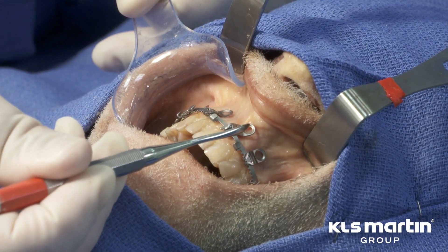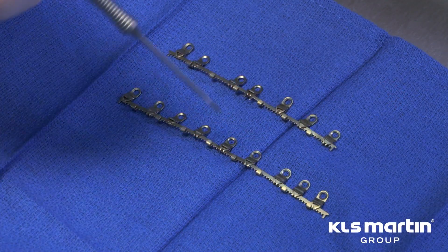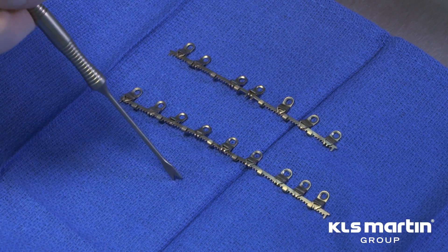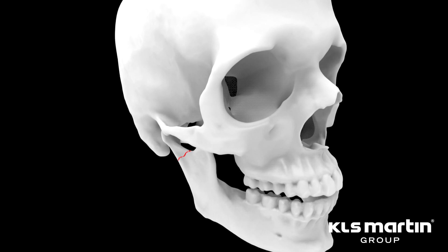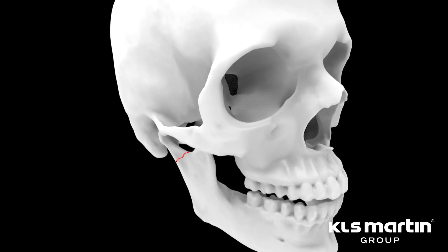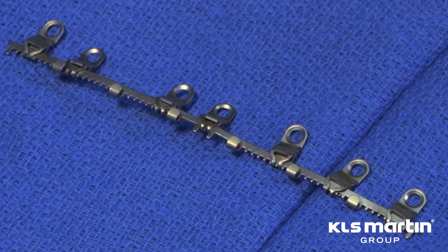After approximating the bone fracture, measurement of the arch, and identification of the midline, select either a seven hole or nine hole arch plate. In situations where the fracture does not interrupt the arch, such as with subcondylar fractures or LeFort 1 fractures, the seven hole design is ideal. It features a fixed midline and spans 110 millimeters.